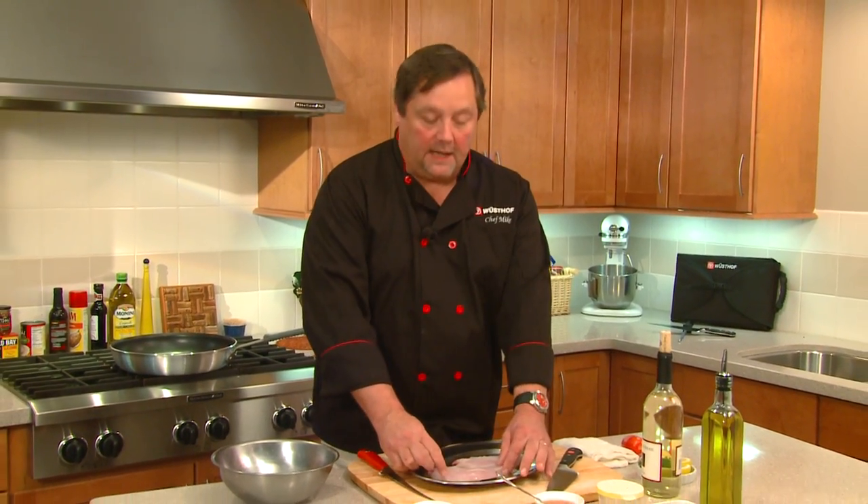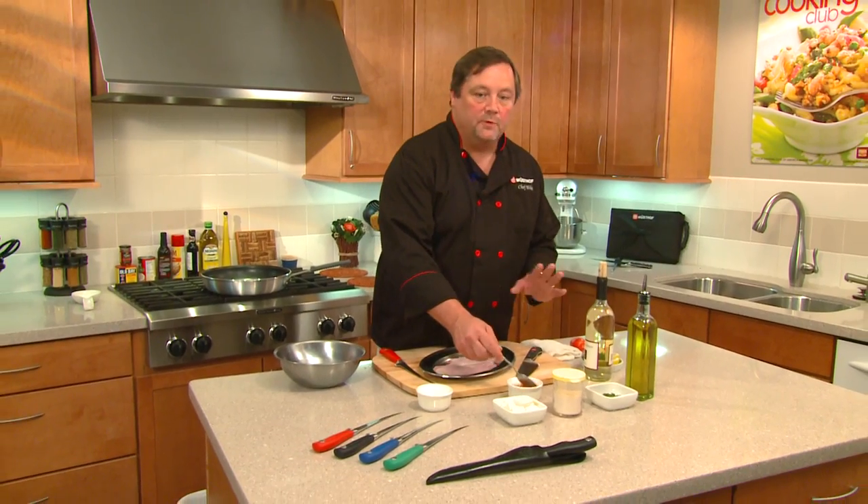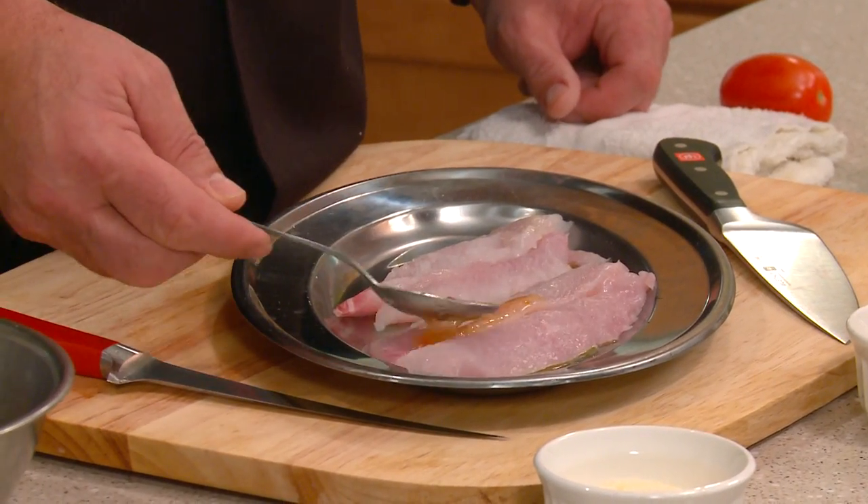I've cleaned and cut the whitefish, and now we're going to do a parmesan crusted whitefish. What I did simply was take the long fillets, cut them in half, and laid them together so they look like one piece. I put a little bit of olive oil down to help them from sticking. Now we're just going to take a little Italian dressing and drizzle it across the top on both sides.